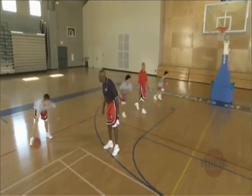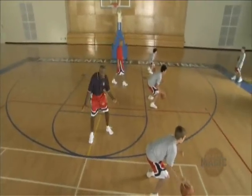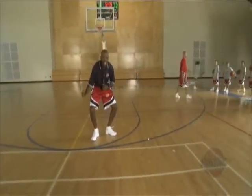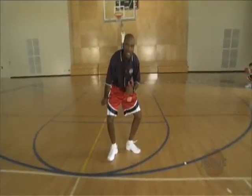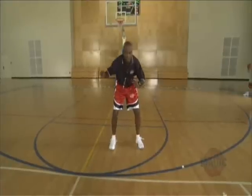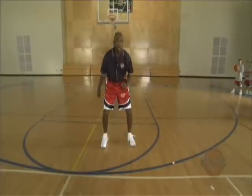Get your feet apart — you want some balance when you do this as well. You don't want your feet apart like this. We say 'quack quack' — that means their feet are like this when they're in triple threat position, dribbling like this. Also you have no balance when you're like that. Your balance comes here — shoulder width, just outside your arms, pounding the ball.